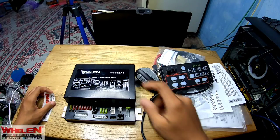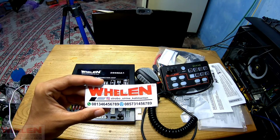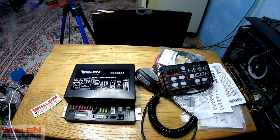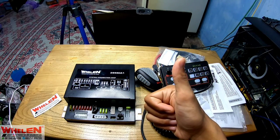Untuk kalian yang mau beli siren ini, bisa kalian cek di Strobo Siren Kalimantan dengan nomor WA 0813-4645-6789 atau 0857-3145-6789. Untuk lokasi tempatnya di Kilometer 3,5 Banjarmasin, Komplek Serikandi, Kelurahan Kebun Bunga, Banjarmasin Timur — di Google cari aja SP06. Untuk kalian yang suka dengan video ini, silahkan like, share, dan untuk yang mau request silahkan tulis di kolom komentar video apa lagi yang akan kita review nantinya. Sampai jumpa lagi di next episode, bye-bye.